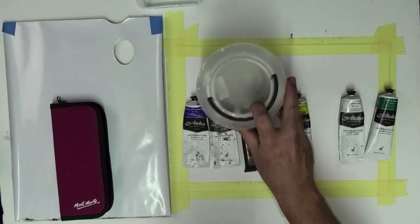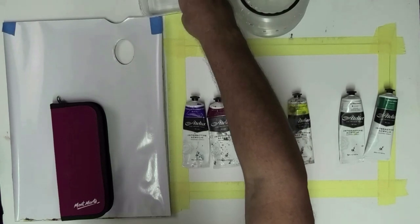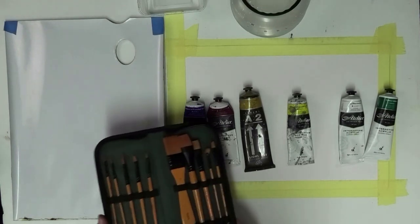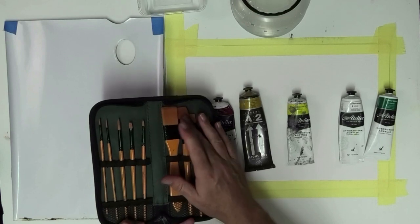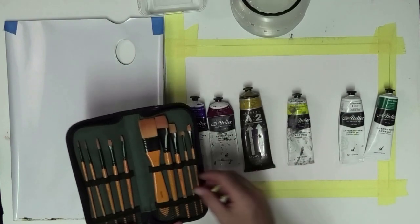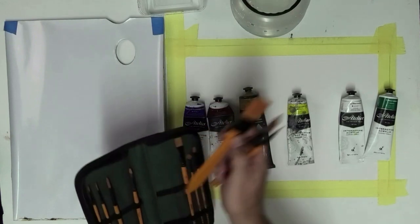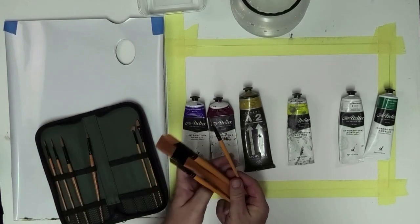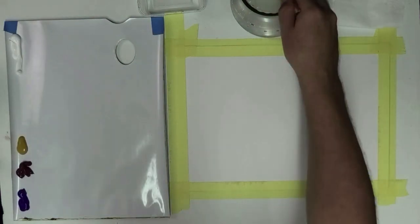I've got a bucket of water to clean brushes and another to thin the paint if needed, plus a disposable palette for convenience. I've got a little brush set by Montmart — taclon synthetic brushes. I'm moving all my painting towards synthetic brushes. We're going to keep it really simple and follow the three steps of the more method of painting, using these brushes: a thin one for drawing and three flats for most of the painting.